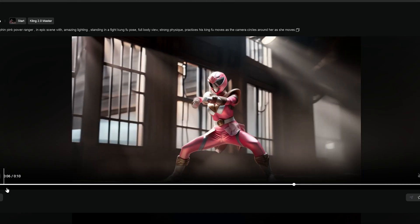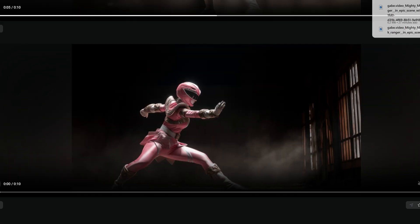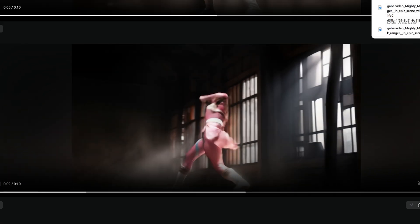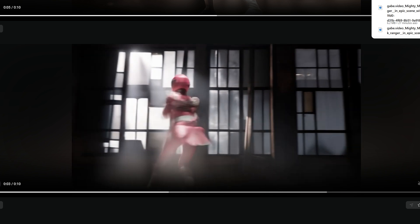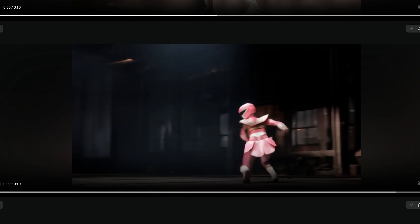This is the first image-to-video output from Kling 2.0 and it looks pretty good — it's circling around the Pink Ranger — but it does kind of fall apart all over the place. Looks very CGI. So I probably need to go back to the prompting and change that a little bit.